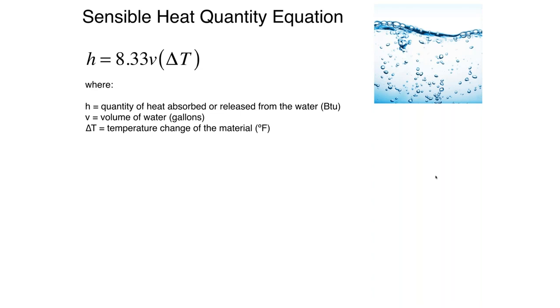The formula says it's 8.33 times the volume of the water times the change in temperature in degrees Fahrenheit. You could modify this for degrees Celsius by changing that 8.33 factor. What is the 8.33? It's the number of BTUs that it takes to raise a gallon of water one degree Fahrenheit.